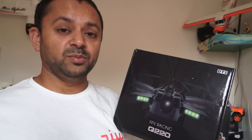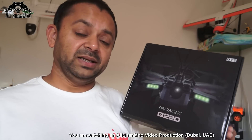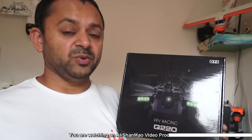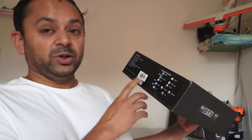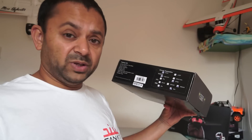We are going to take a closer look at the components and talk about them. After that I will prepare it and take it out for a flight and see how it stands against all the other quadcopters from various manufacturers that I have been reviewing — whether it is any good or not. We will find out right after we fly it for the very first time. First off, on the box it says what I have received. They have a couple of different versions of the DTS Q220.